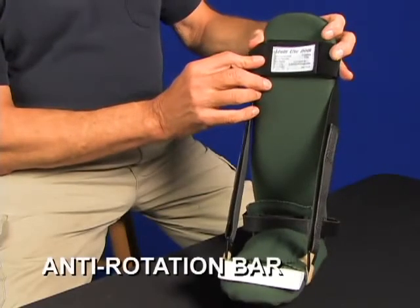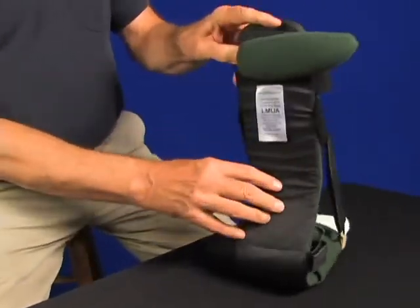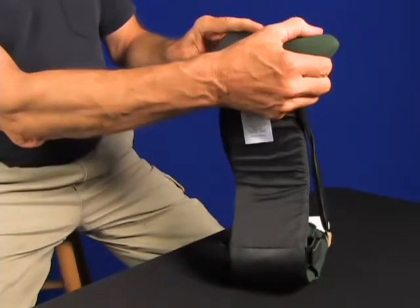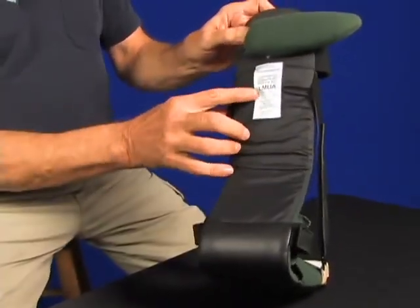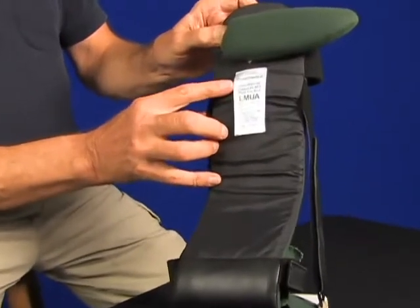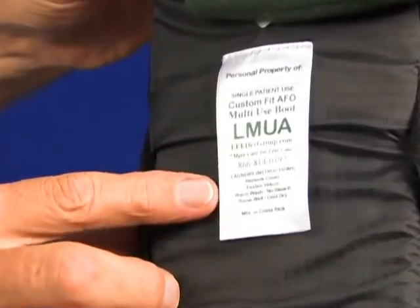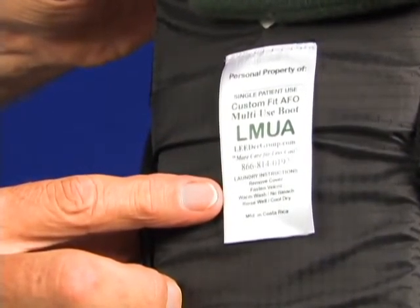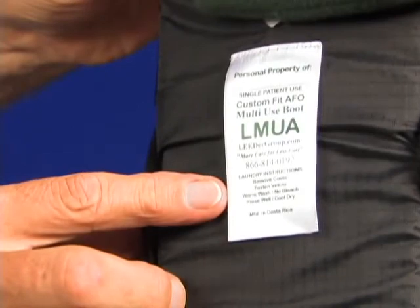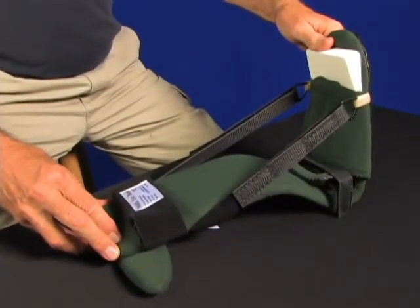This is the multi-use boot with an anti-rotation bar. The night splint does not have an anti-rotation bar. The multi-use boot is just that — it can be used for many different conditions: plantar fasciitis, multipodus for heel decubitus, floating the heel, eversion, and inversion. The multi-use boot, LMUA. Here you can see how the anti-rotation bar counteracts rotation.